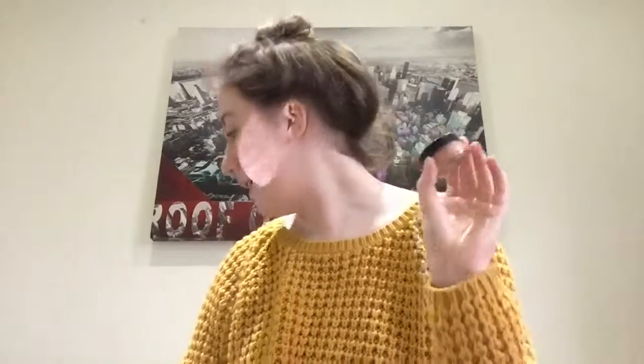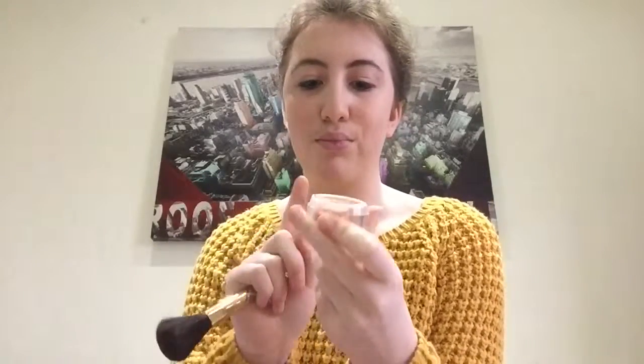This blush is by e.l.f and I really like this brand — my sister got me into it. It is a mineral blush in the shade coral, and I'm going to be using my YSL blush brush to apply it. Just a little bit — it hardly comes out of this as it's brand new; I got it for my birthday — so just a very small amount.